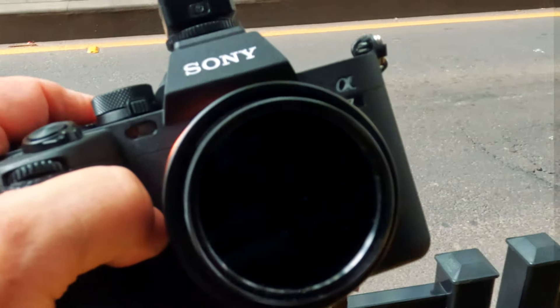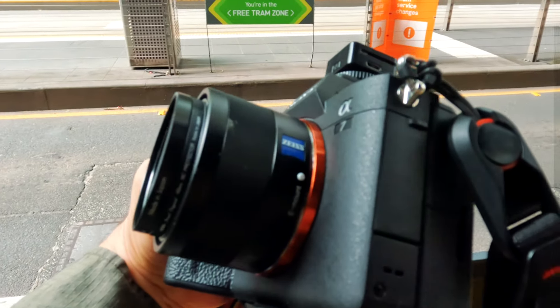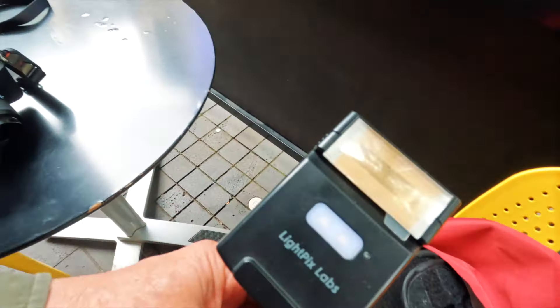G'day guys, it's JD here. Welcome back to my channel. Today we're shooting with the Sony a7 IV and the Zeiss 35mm f2.8 lens in the Melbourne CBD. We're also packing a couple of flash Q speedlights.